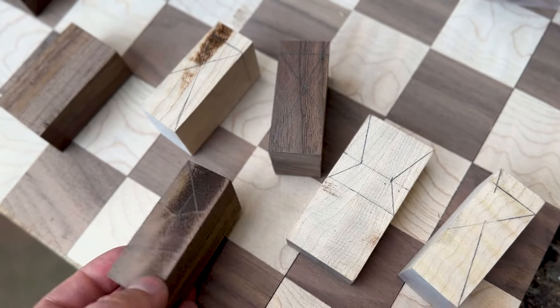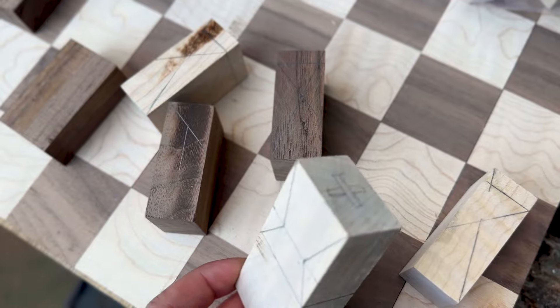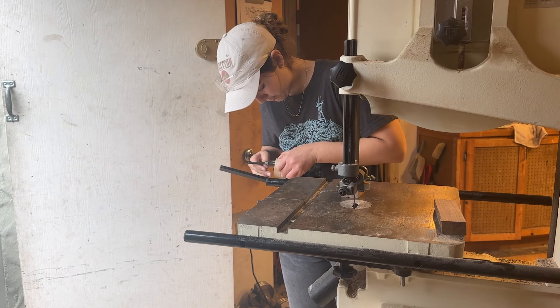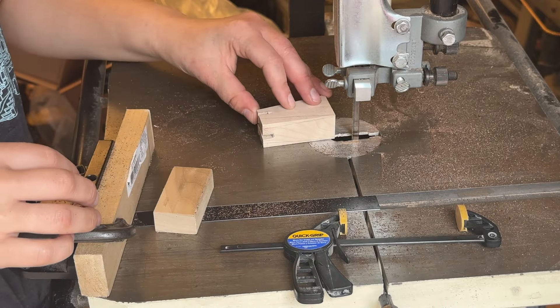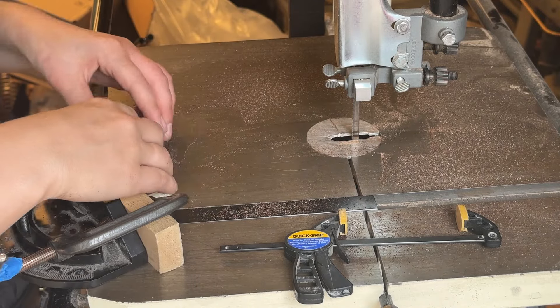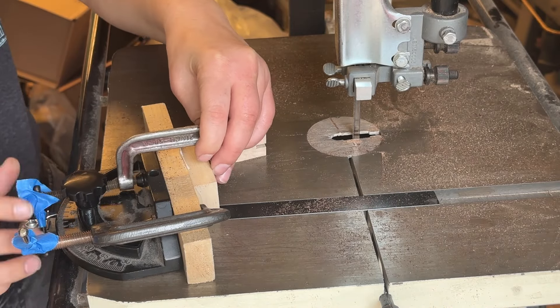I sketched out all the chess pieces and decided the bandsaw would be the easiest way to cut them. I used some spare wood and small clamps to create a little setup that would help me cut the pieces while keeping my fingers clear of the blade.